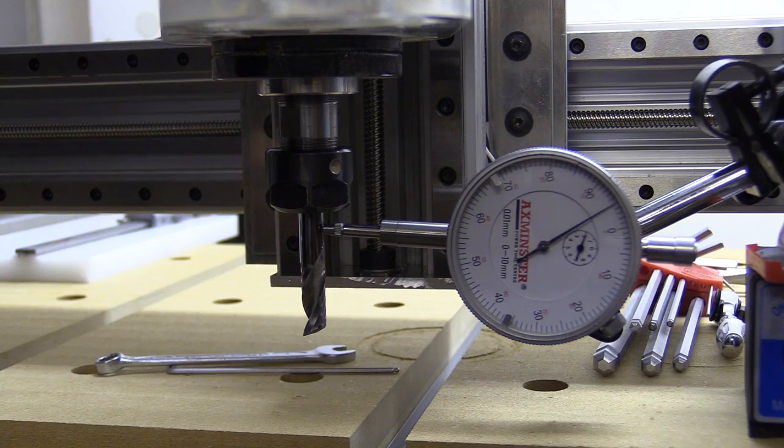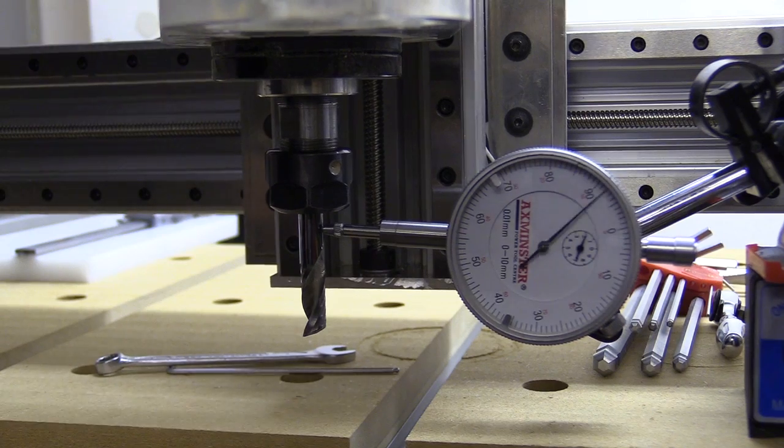I'm now pushing the spindle along the x axis to see what the play is.